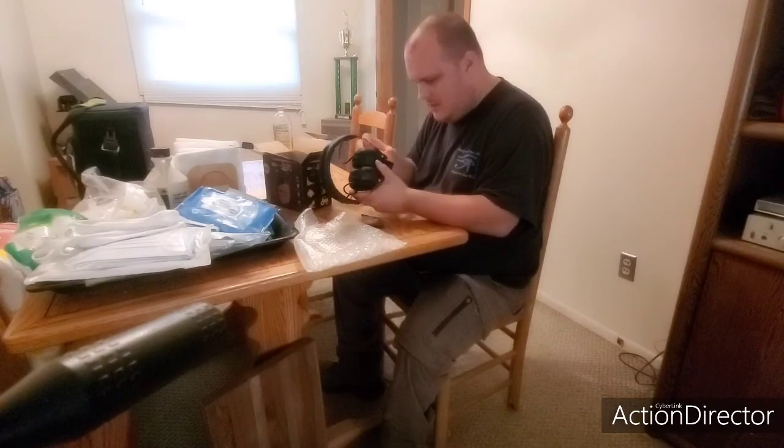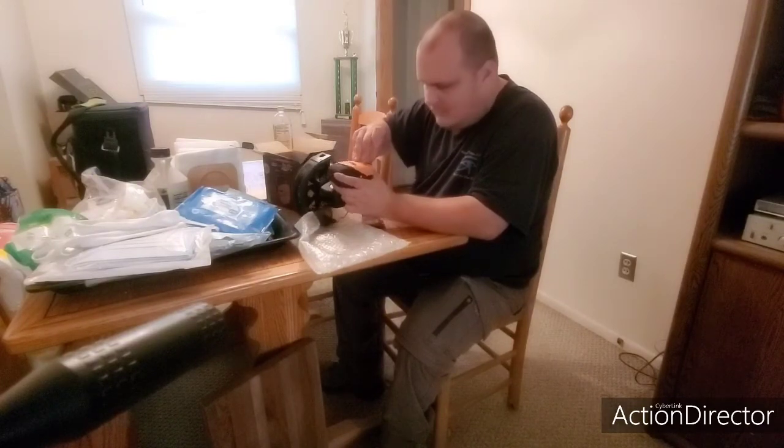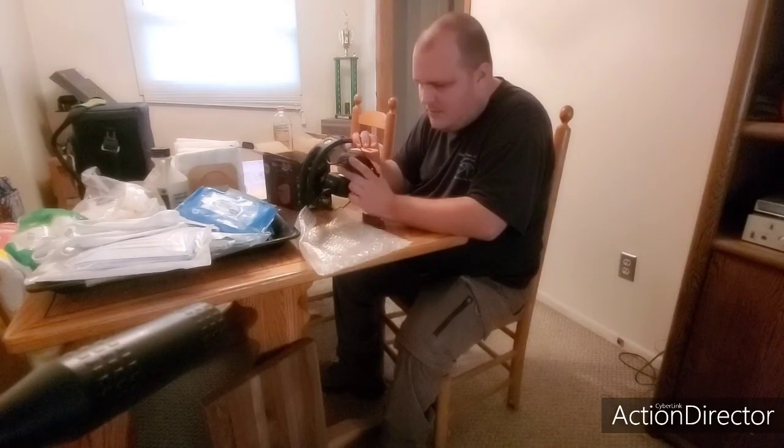Pretty nice here. Got the batteries — look at that, there's a battery already in here, so that's very nice. Or you can also use three triple-A batteries, or whatever it is.